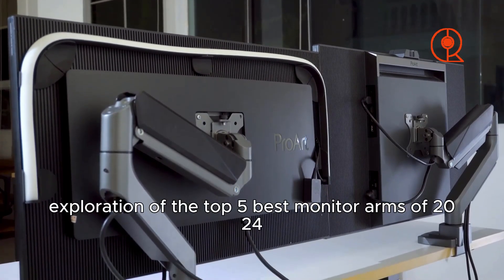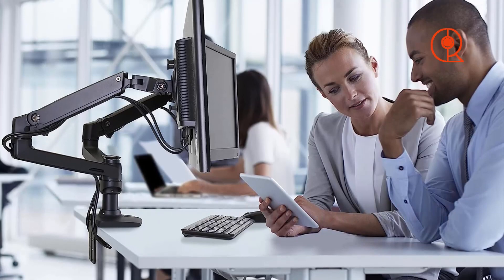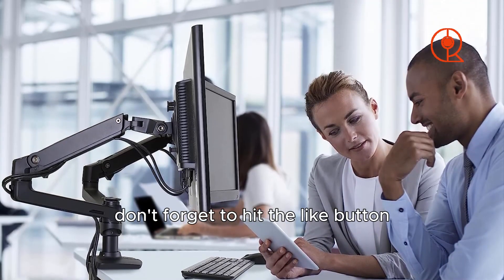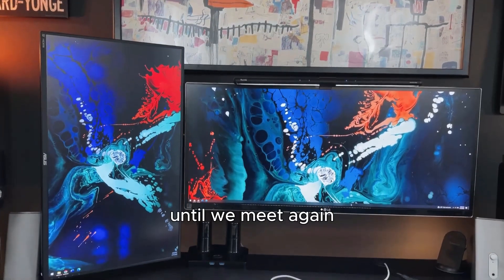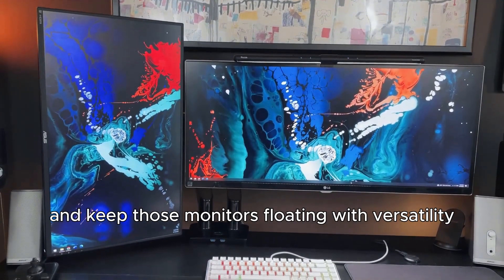We're grateful for your participation in our exploration of the top five best monitor arms of 2024. If you found this video insightful, don't forget to hit the like button, subscribe for more tech content, and share your opinions in the comments below. Until we meet again — stay productive, innovative, and keep those monitors floating with versatility!